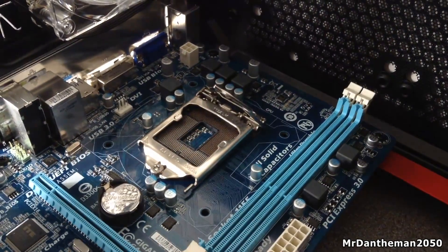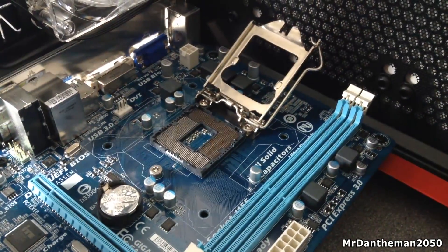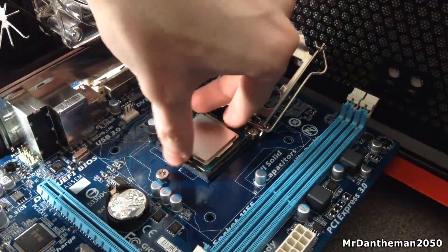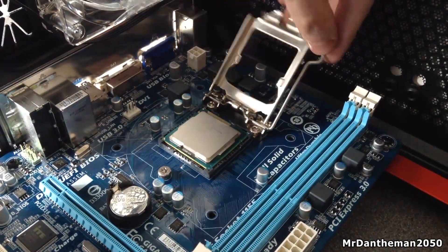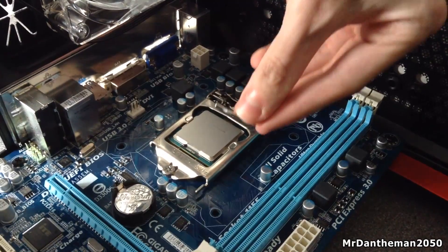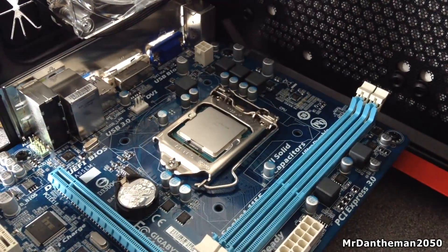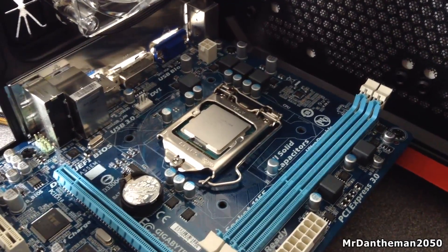Now in terms of actually putting your cooler on — the Hyper 212 EVO — first of all you want to put your CPU in, just like that. So yeah, CPU in there. Just give it a really gentle wiggle until it snaps into place. Then lock the arm down — you will hear a crunching noise. If you've installed the stock cooler before you would have experienced that crunching noise before.